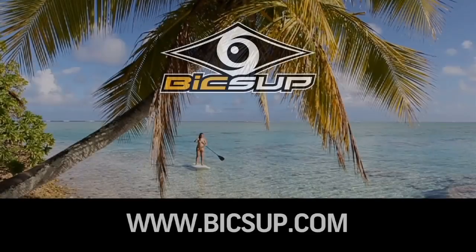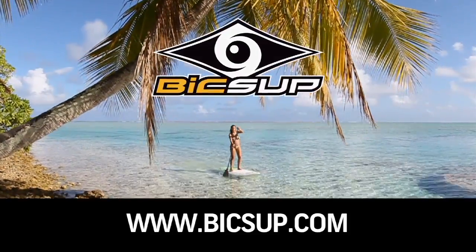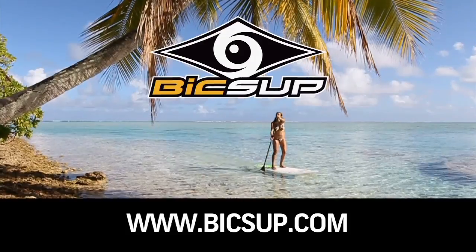Now that you have all the gear and all the information about how to get out there and get fit, it's time to get started and get into your warm up. That's going to happen in our next segment, so stay with us as we go through a complete warm up to get you ready for the water. Visit BicSUP.com and check out the full range of stand up paddle boards, paddles and accessories.